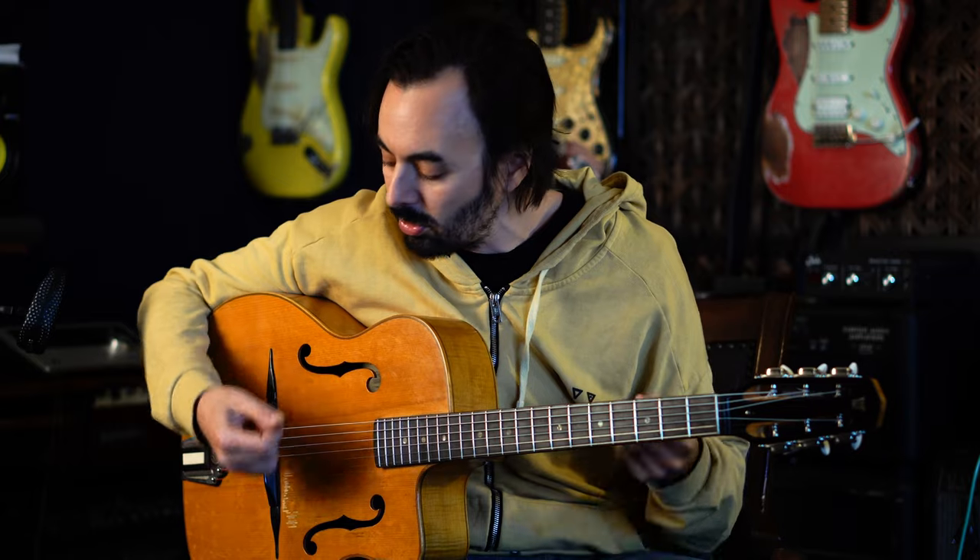Hello everybody. I'm here to explain the gypsy jazz right hand rest stroke technique. I had the experience of learning this later in life - I was already a professional electric guitar player by the time I started picking up this style. I had a problem when playing my usual electric technique on this guitar: it sounded like nothing, like ants running on the fretboard. I played so light, so close to the strings with a flat wrist.